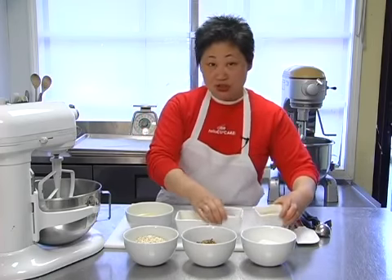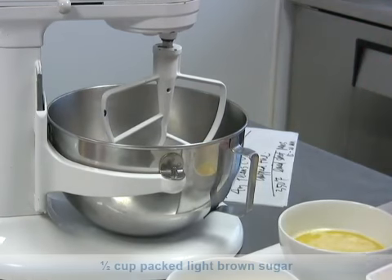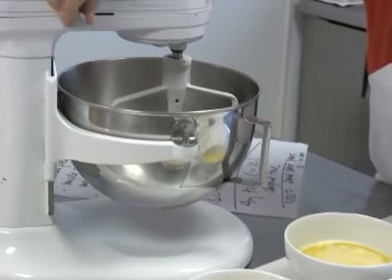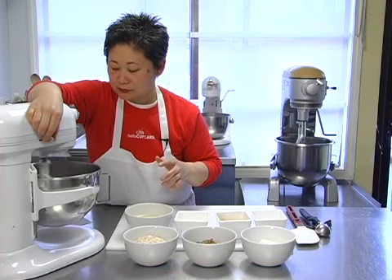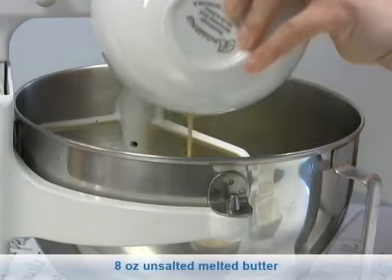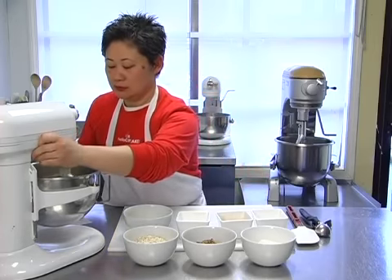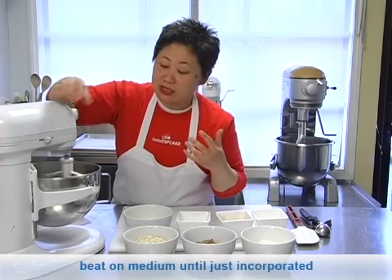So we're going to start with four ounces of maple syrup into your mixing bowl, and we have half a cup of light brown sugar packed, and one large egg. We're going to give that a whirl with a beater, and then add eight ounces of melted butter. We actually beat the egg and the sugars together first, because the sugars protect the eggs from the warm butter so it doesn't start scrambling. We're just going to beat it on medium speed until it's all incorporated and has a nice emulsion.